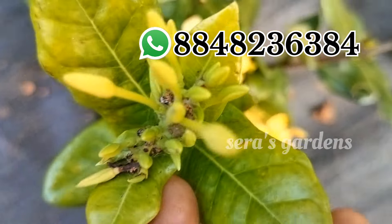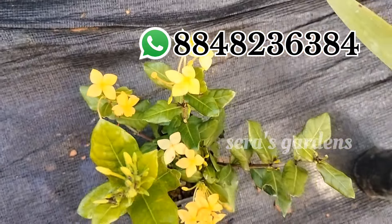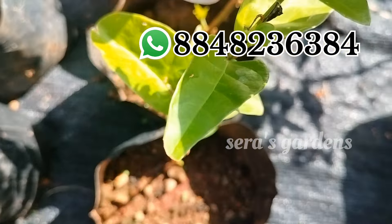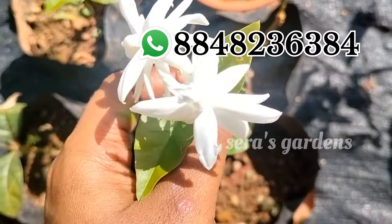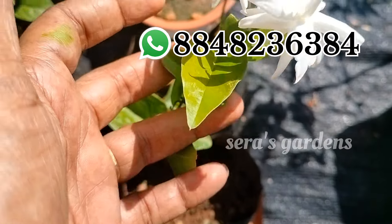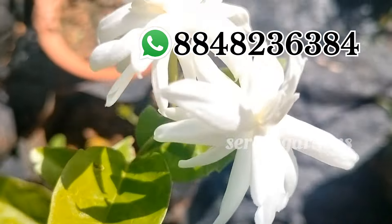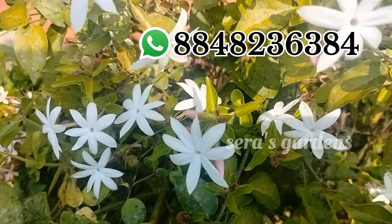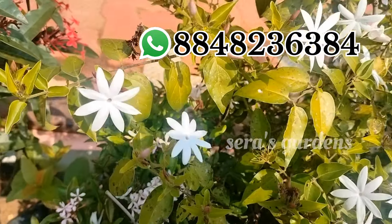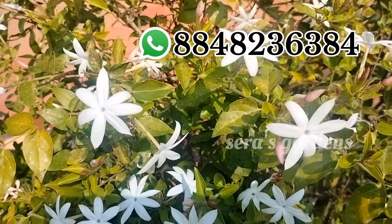The next one is a miniature Exora. It is a whole color flower. It is 80 rupees for this plant. We will add a variety of the plant. We will add 40 rupees to this size. We will put the plants in the same way.